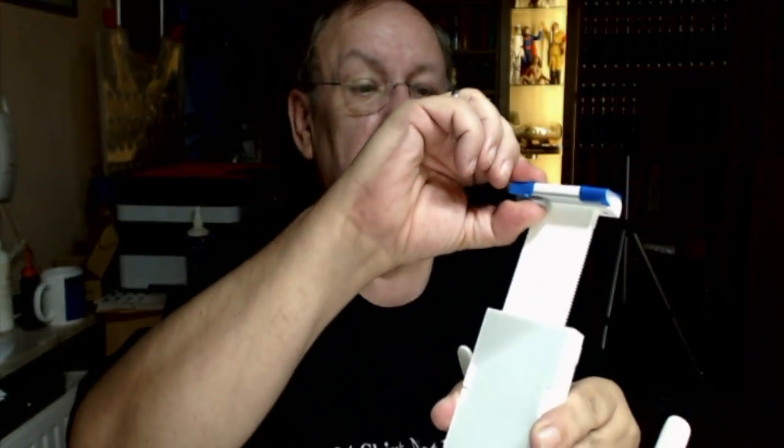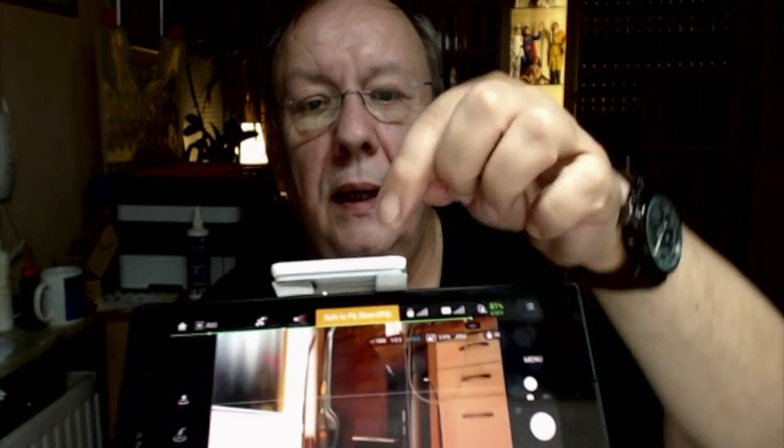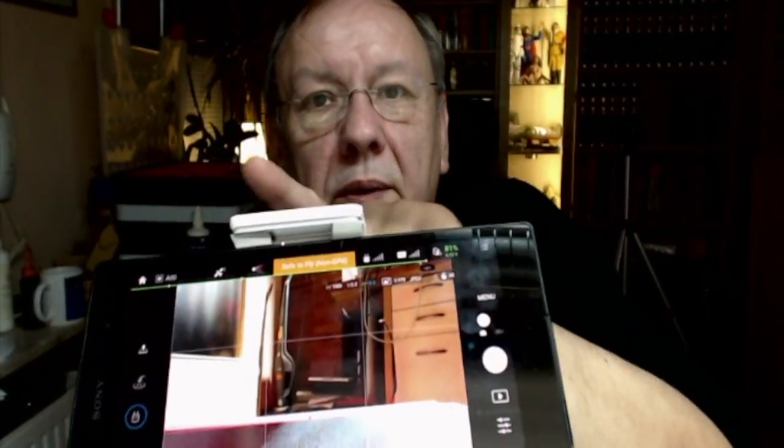Let's see — push it a little bit. Peel off the tape, same procedure on the other side. After that, you can see I've got two of these cushions on the side. Now my Sony Xperia will fit in here very properly. Look — it's fixed properly and the buttons are not pushed by the holder.